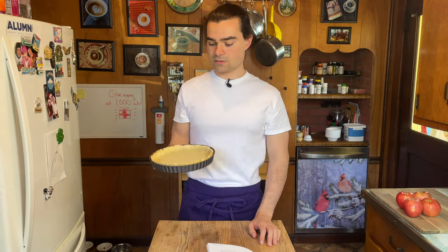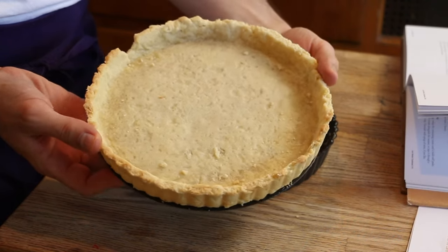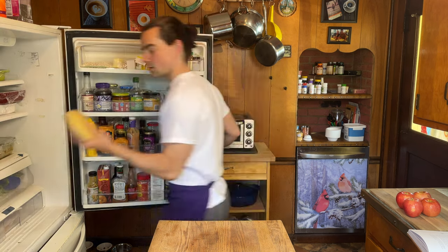We have a pre-baked tart shell — it's a little under on the bottom, but we made it. It's not the prettiest, not perfect, a little crumbly. I've messed up desserts in the past, but this one I'll try my best. So I've remade the pie dough, it's been chilling in the refrigerator. I've got to roll this out from scratch — I think the dough was too thick the first time.